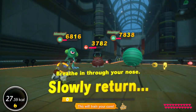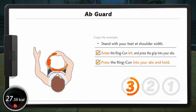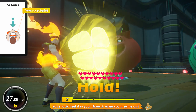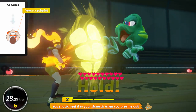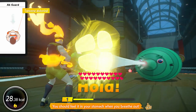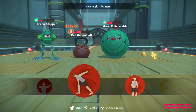You made it! Stand up — no need to rush, though. You can feel it in your stomach when you breathe out. Select the skill: stick, stick, stick, stick, stick.